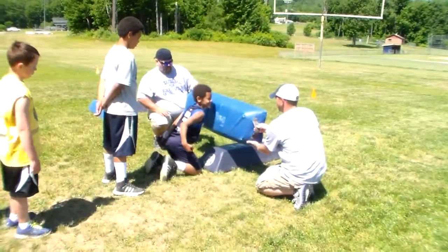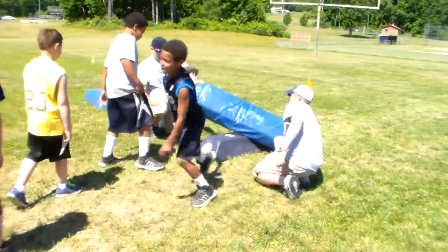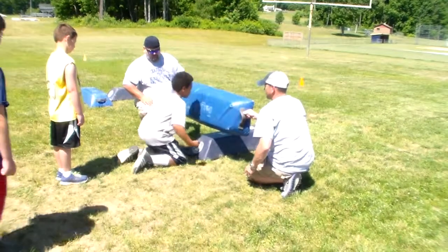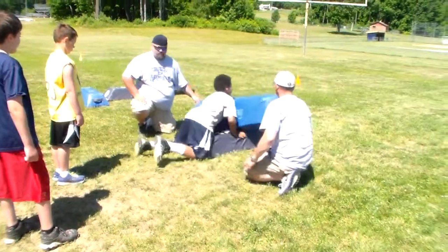Need him, Trent? Yup. RIP! Go! Go! Go! Ready? Butt down a little bit, close it. RIP! Go! Do it real quick.